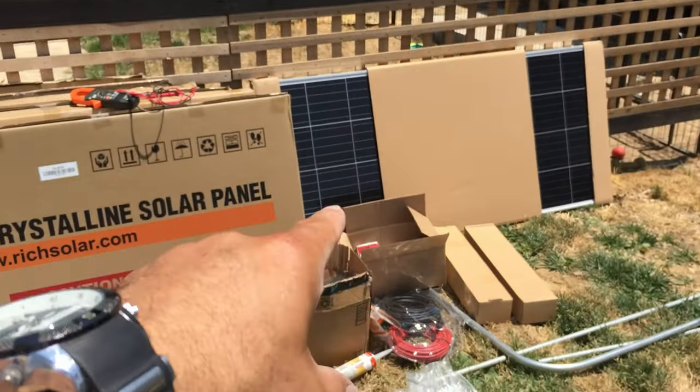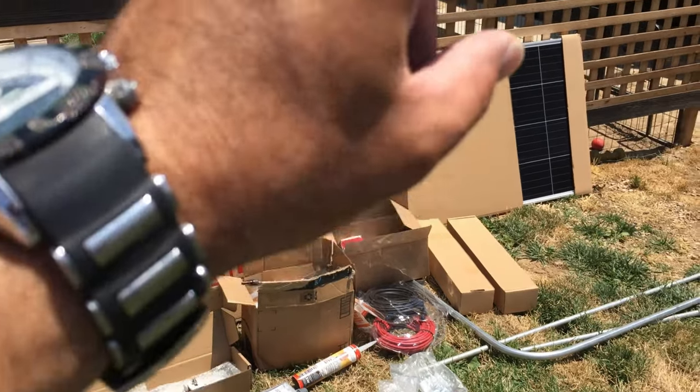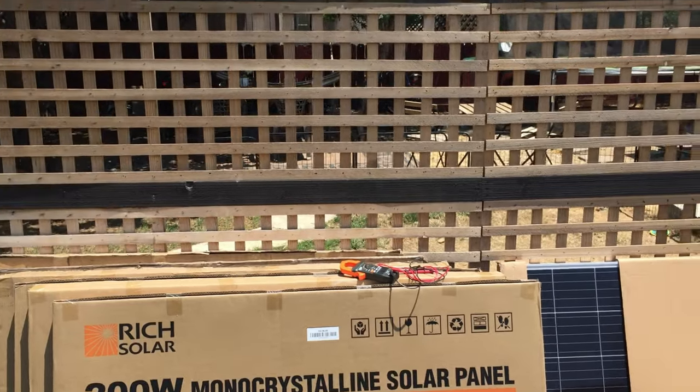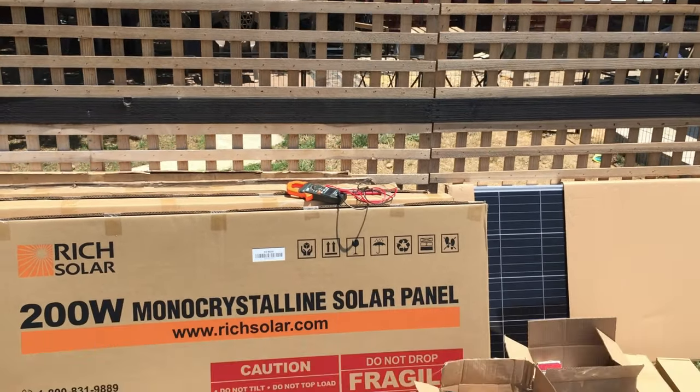Let me get these unboxed, get them tested, and then get all this stuff on the roof. Then we'll start putting the brackets together, and when it gets cooler we'll start installing the panels on the roof. Stay tuned guys.